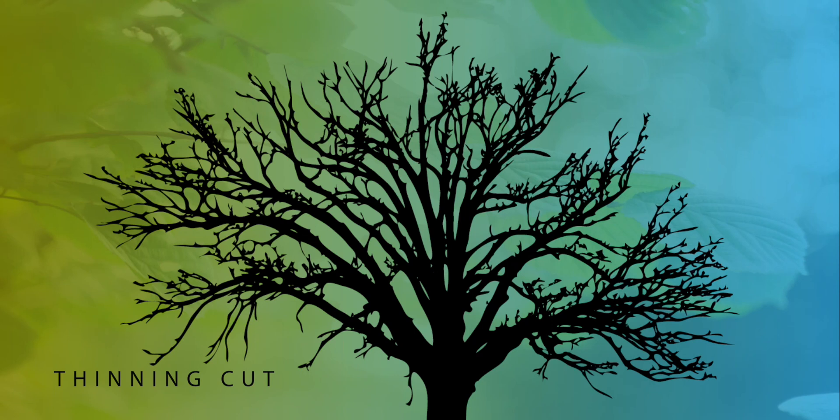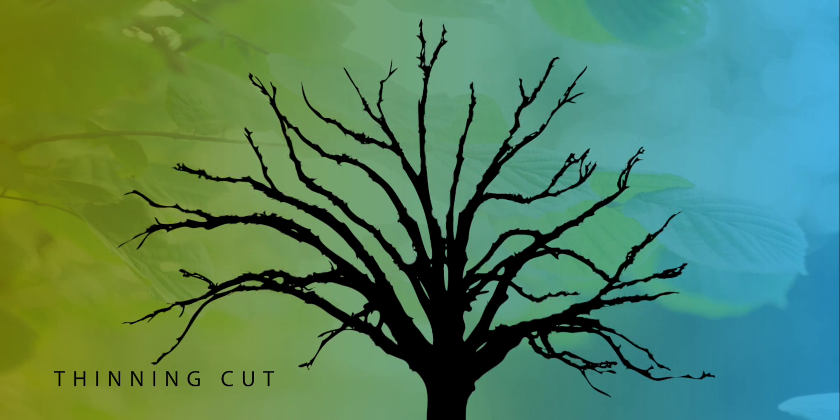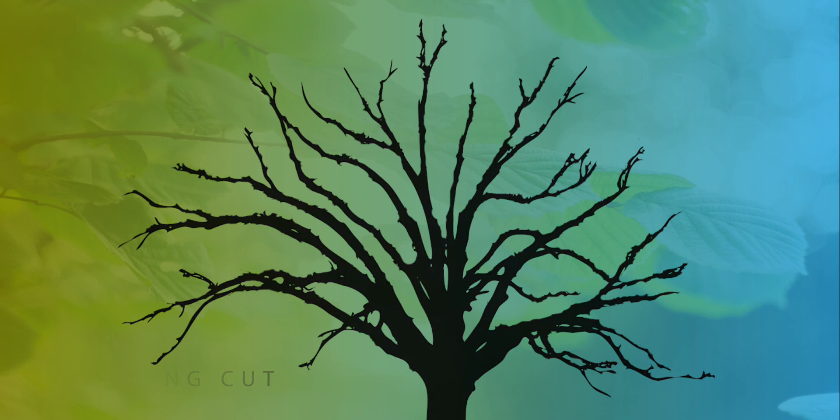This helps to explain when to use this cut. Thinning cuts open a tree or shrub to more light and air, allowing flowers and fruit to form throughout the plant, not just at the exterior.